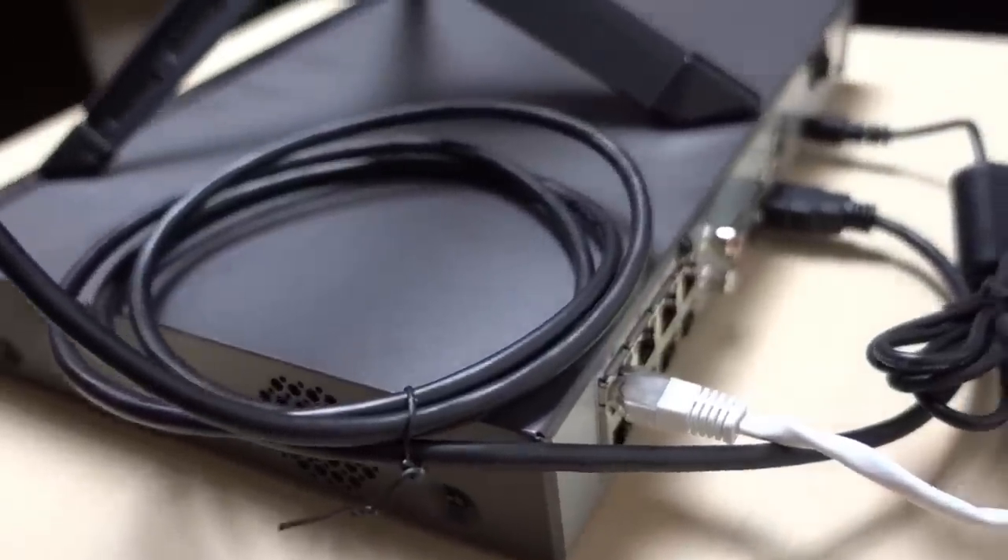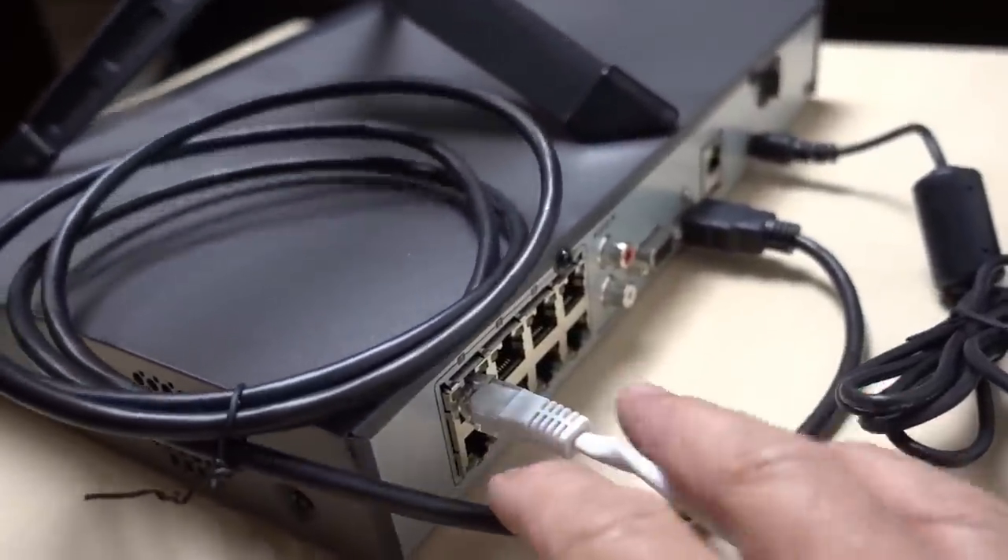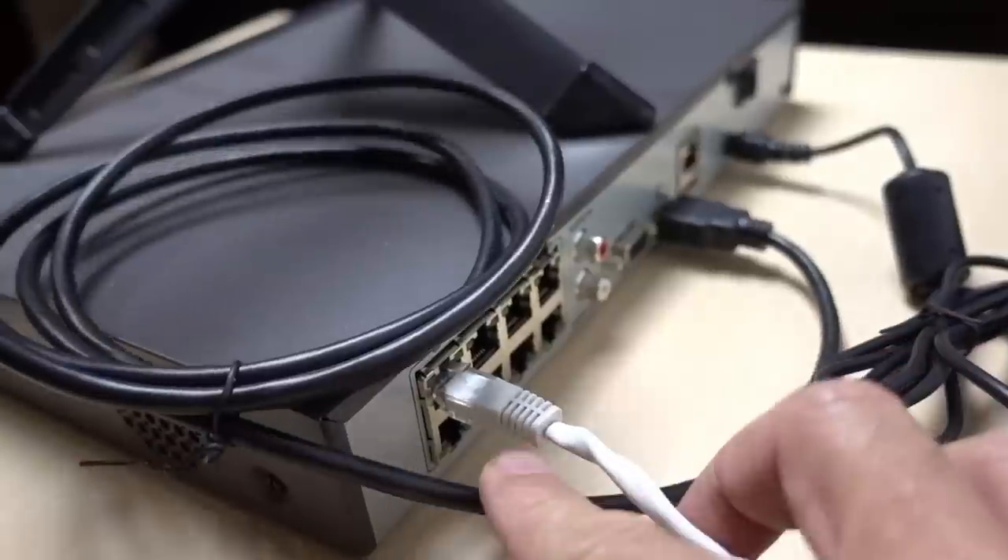Setting up the NVR is pretty easy. The cameras are connected via ethernet cables at the back, and this NVR can handle up to eight 4K cameras. They are POE, meaning the ethernet cable provides power to the cameras plus handles video and audio data to the recorder. The hardest part of this system is routing the ethernet cables from where you want to install the cameras to inside your house. You only have to do this one time, or you can hire someone to do it for you.